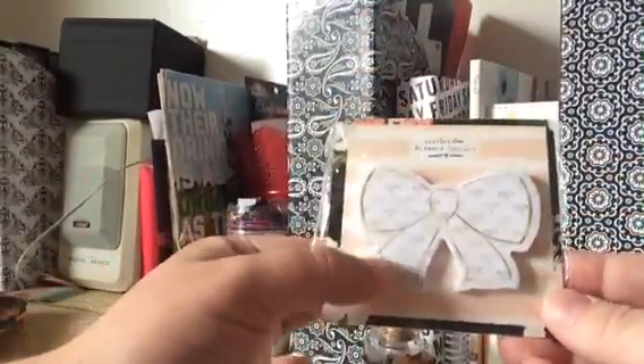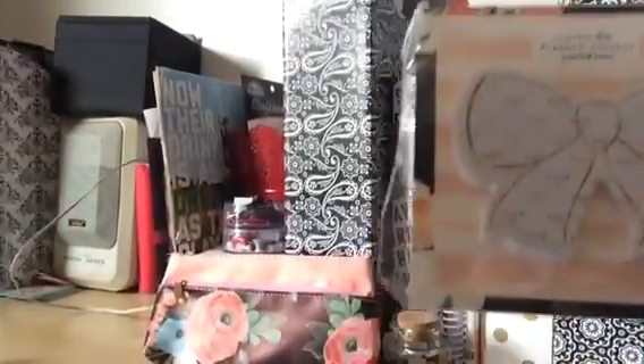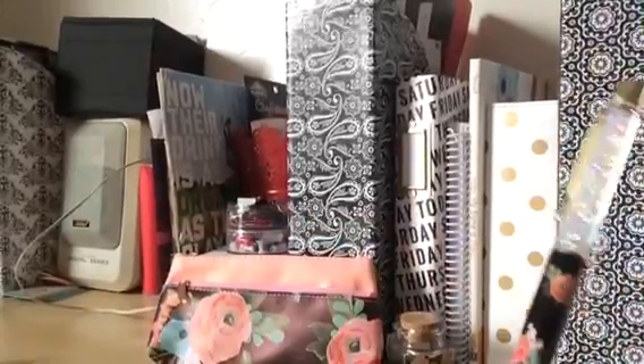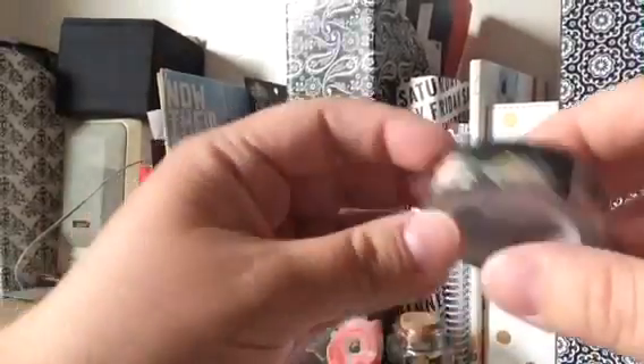I don't even know where to start, it's so yummy! So this is a cute little notepad, which will look totally adorable in my new planner by Heidi Swap. It has cute little gold ribbons — hopefully you can see that. So cute, gold bows. Then there's this pen that was also made specifically for this kit. And it has the paper.